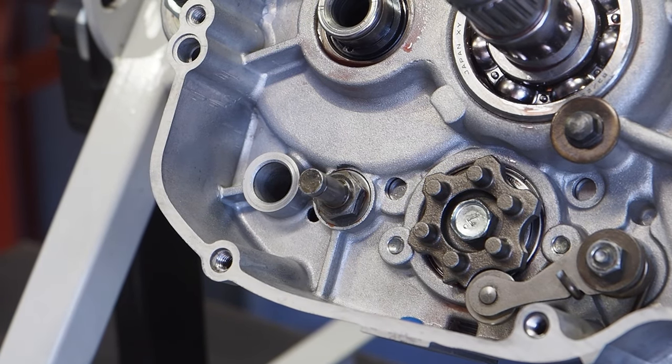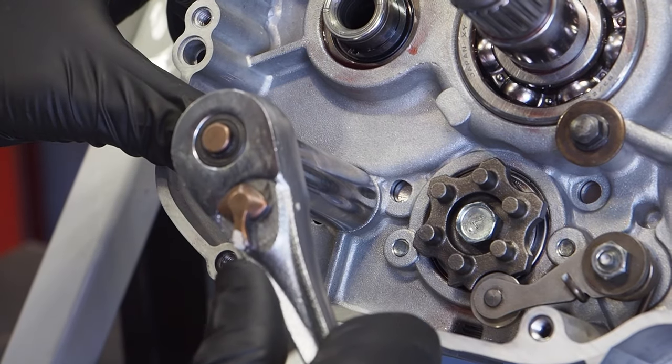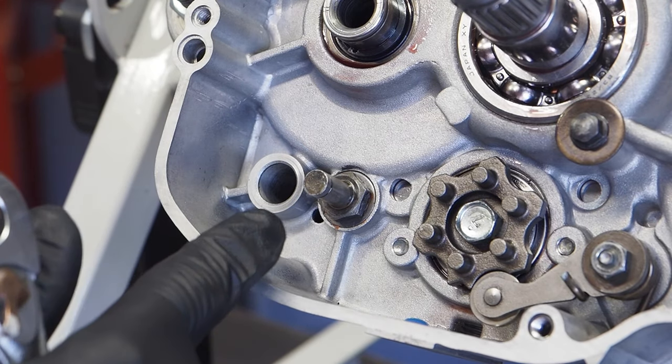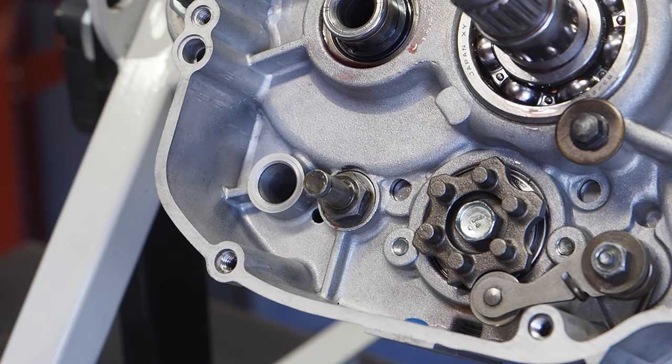Before throwing the shift shaft in, make sure the return spring pin is nice and tight. If it's not, take it off, reapply Loctite, and tighten it down to 31 foot pounds.